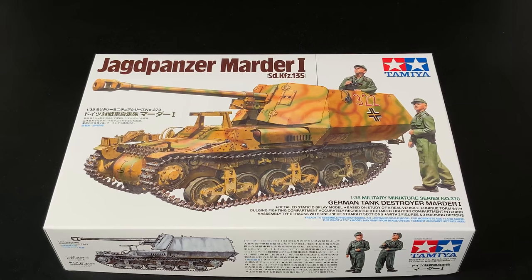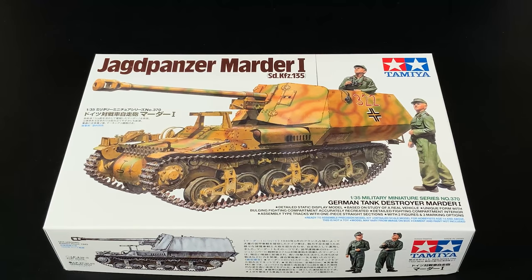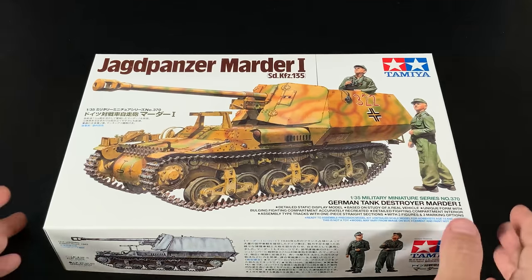The Lorraine chassis were captured and they did some manipulation on the back of the vehicle to get the larger Pak-40 mounted back there. As you can see, the sides kind of hang over — the vehicle is actually pretty narrow, so they had to extend the sides out a little bit more. Those side armors are pretty thin, only about a centimeter thick. It was designed to stop shrapnel and small arms fire, but definitely not an anti-tank round.